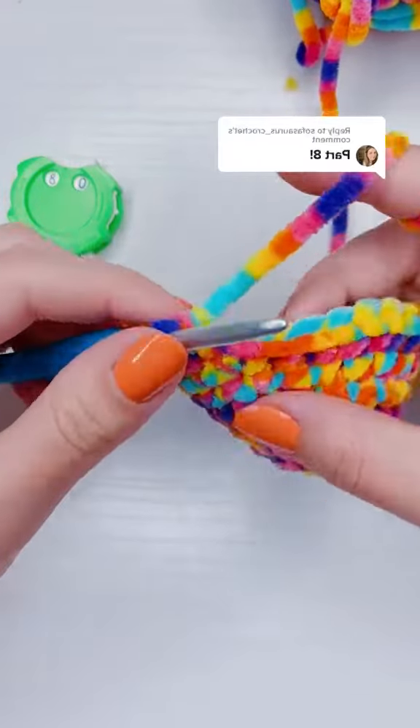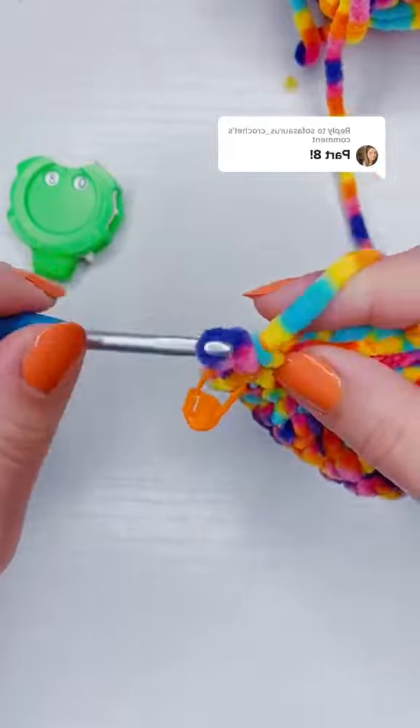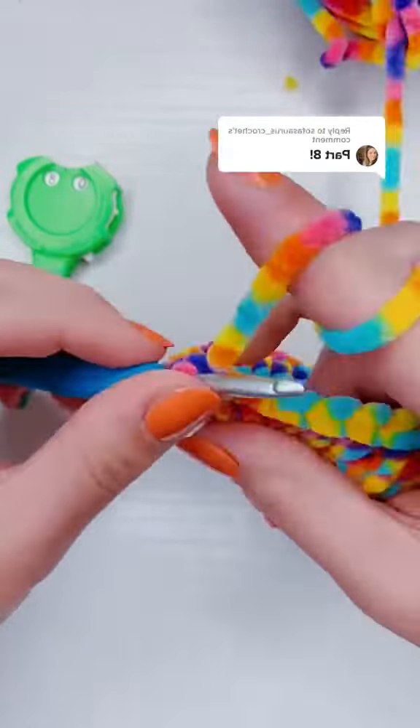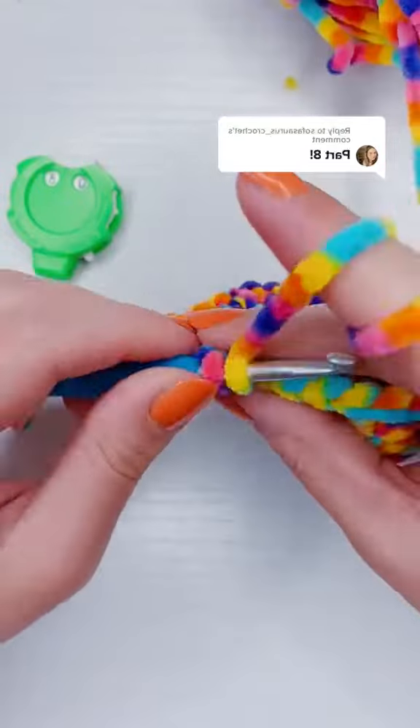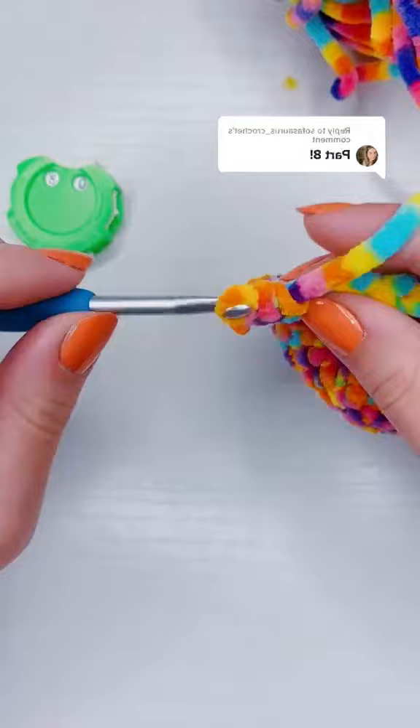This is how to crochet an egg, part 8 and row 8. For this row, I'm going to put a single crochet into every single stitch all the way around. It's very simple — you can watch the video until the end of the row.